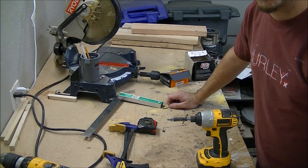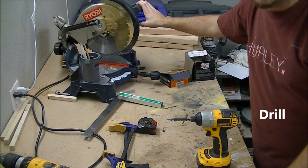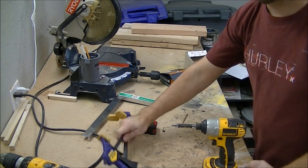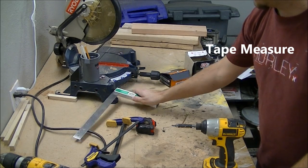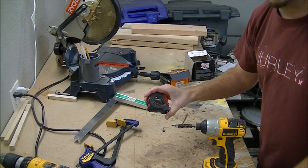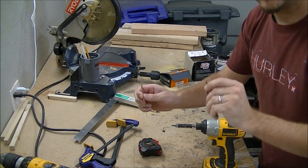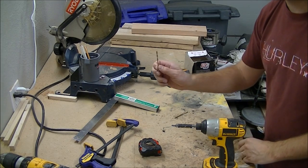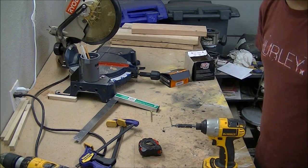Here's what we need tool-wise: a miter chop saw, a drill, some clamps, a square, a tape measure, a three-inch screw, an inch-and-a-half screw, and a drill bit sized for the three-inch screw. That's it — let's get started.